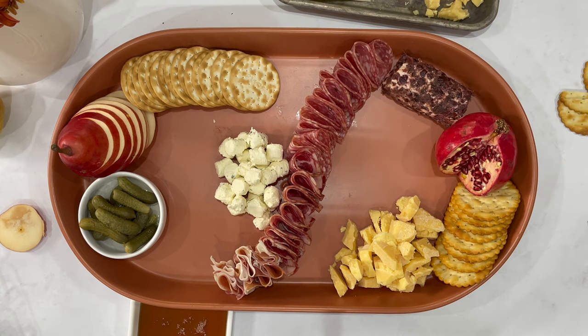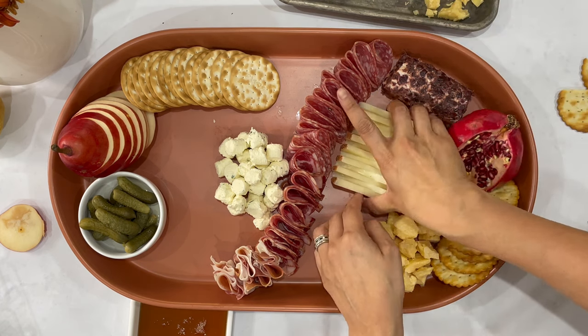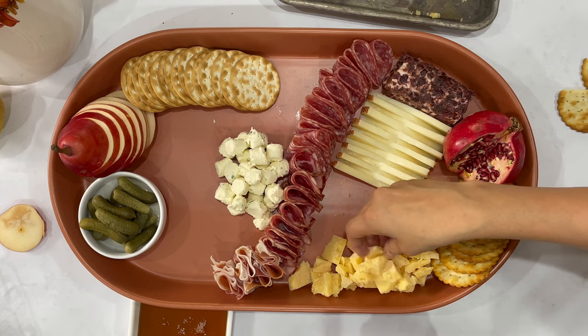I just dropped down half a log — it was actually a half log of a cinnamon and cranberry goat cheese. It was so yummy. I surprisingly hadn't had cranberry with cinnamon before and it was so prominent, such a fall flavor. You've got to find it — it's a great option for this holiday season.